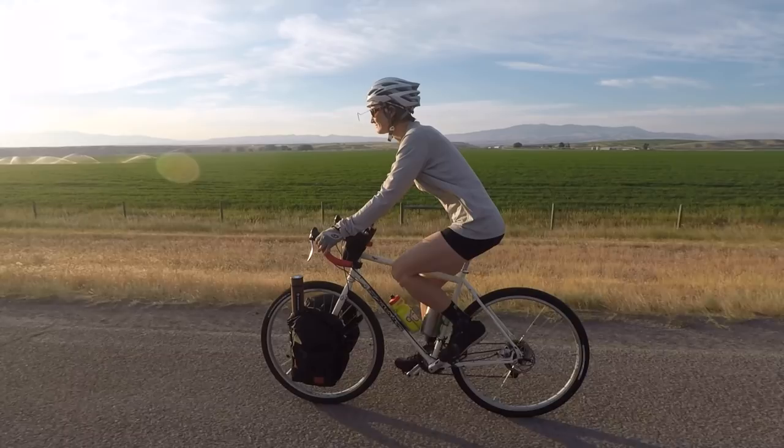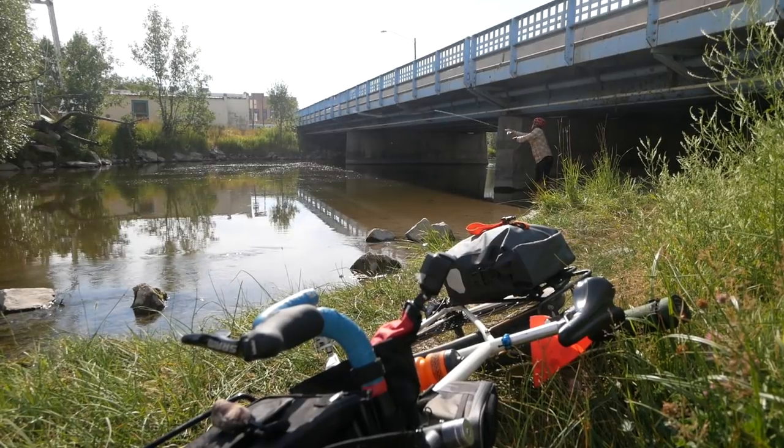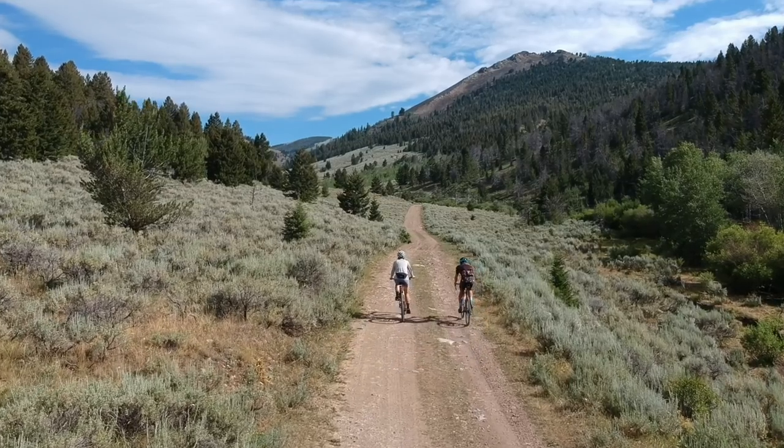Welcome back Pathless Peddlers, and if you're new to the channel and you're looking for information and inspiration about bike travel, bike packing, gravel riding, and bike fishing, then definitely subscribe. This channel is for you.